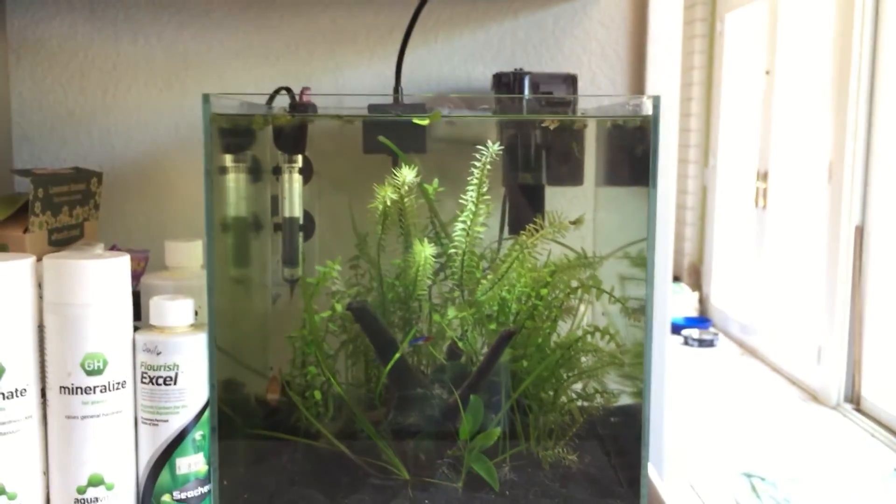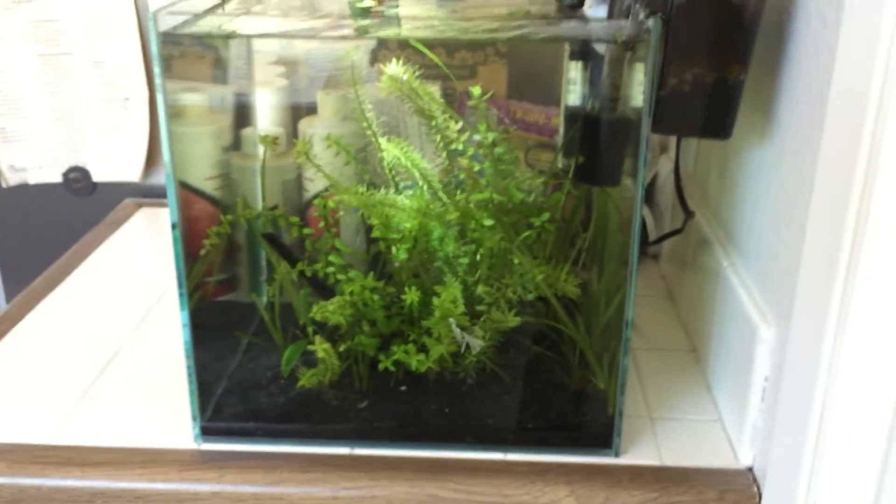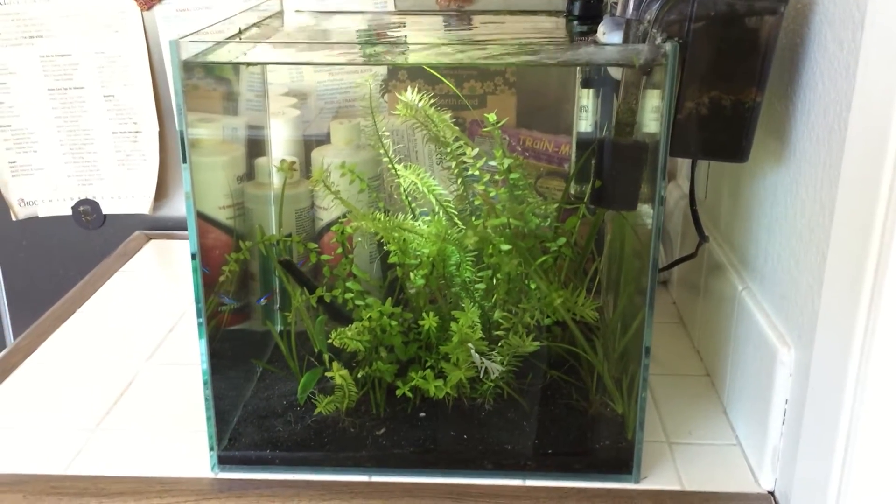This light provided enough light for this size of a tank. It's a seven gallon cube and the plants are seemingly doing just fine. It's just my girlfriend's house — obviously it could be better — but the tank is doing well, I think.